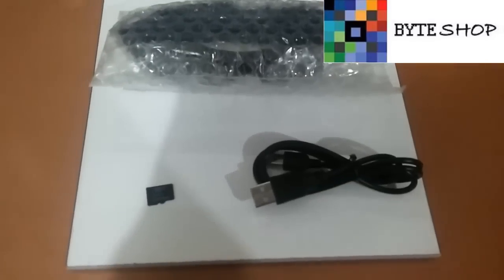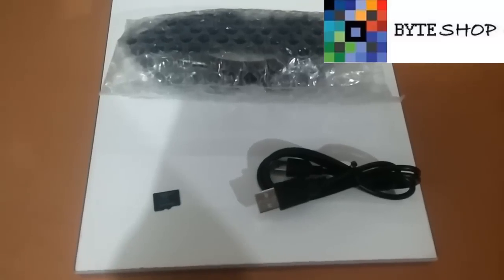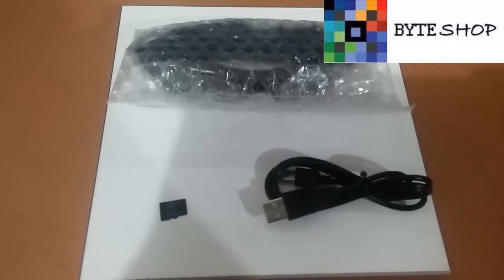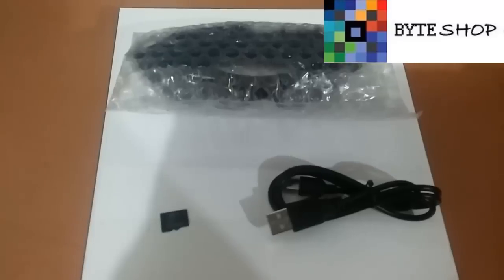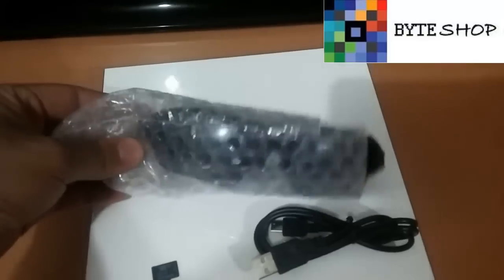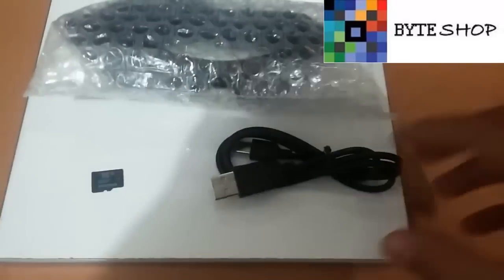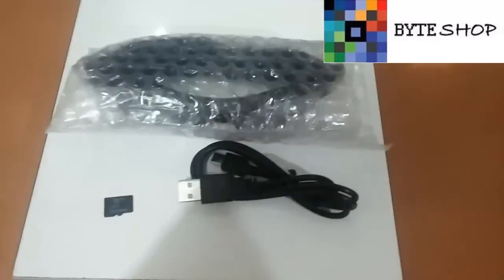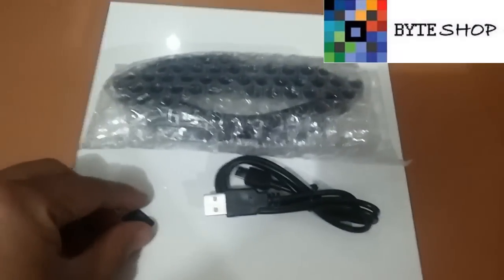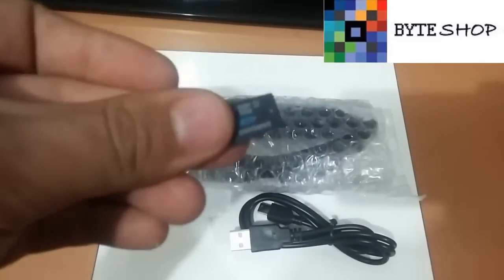Hola, ¿qué tal? Bueno, aquí tenemos los lentes deportivos con cámara espía. Estos lentes deportivos toman fotografías y video. Tienen batería recargable y tienen las micas protectoras de rayos UV. Incluye su cable USB para poder recargarlo. Ustedes van a necesitar una memoria microSD de hasta 32 GB.